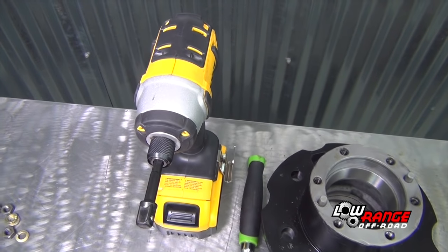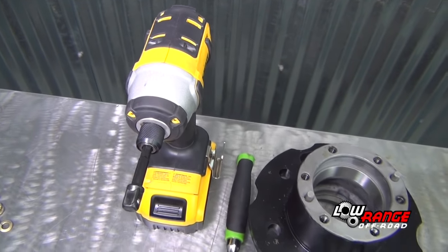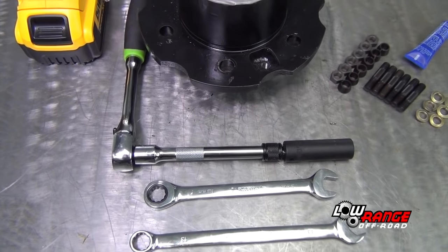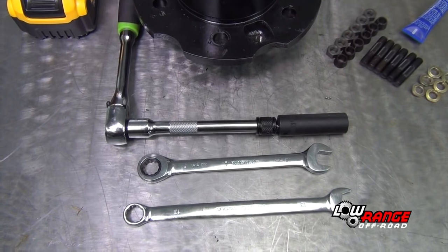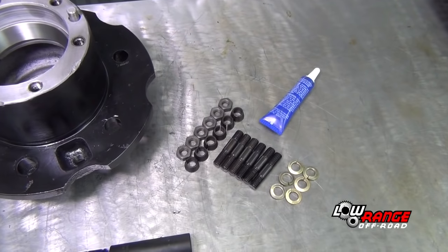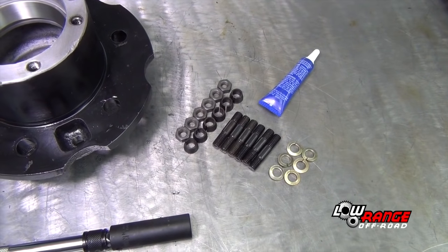Next we'll show the installation of the locking hub studs. The tools and supplies needed for this job are: a cordless impact driver with a 3/8 inch drive adapter, a 3/8 inch ratchet, an extension with a 13mm deep socket, two 13mm combination wrenches, six studs and nuts, and blue thread locker.